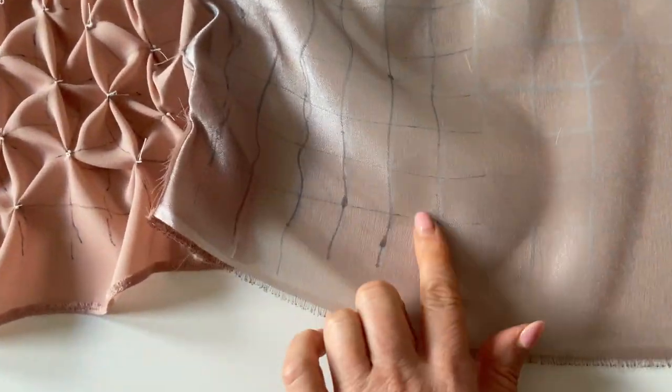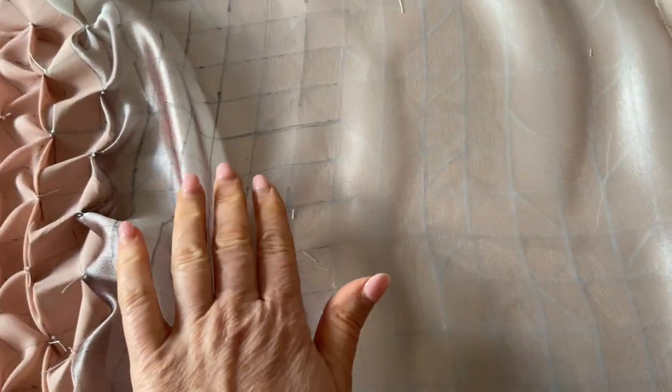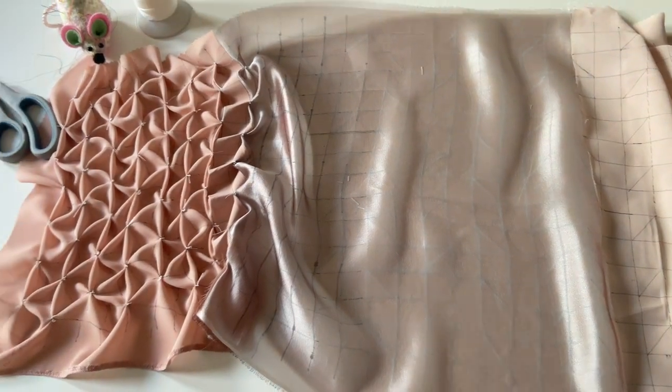Obviously I've used the tailor's chalk on there, so I might have to apply a second layer to some of those lines.